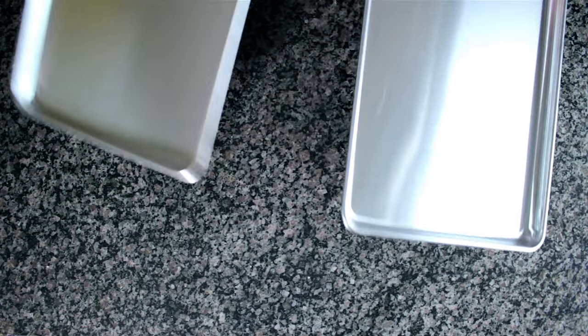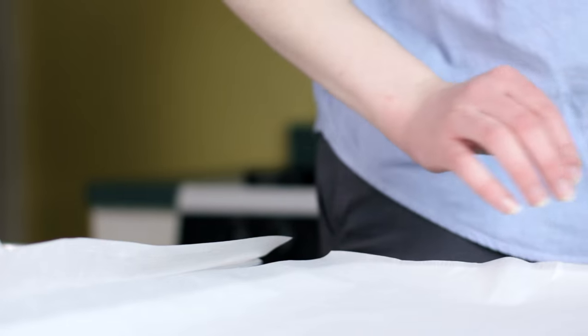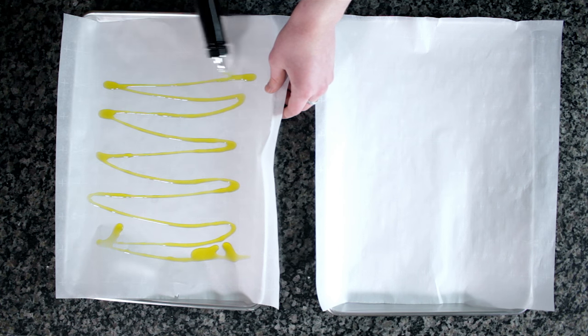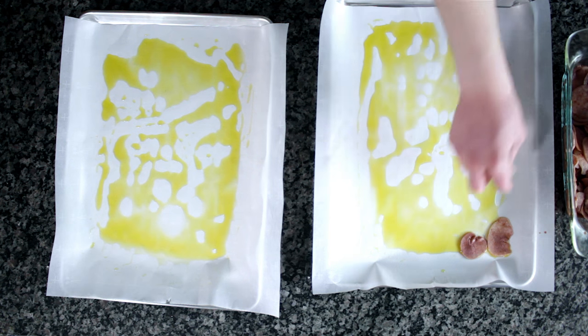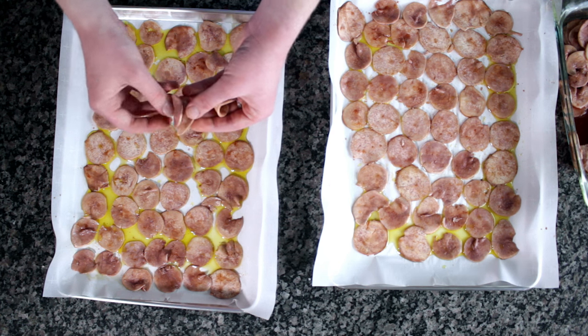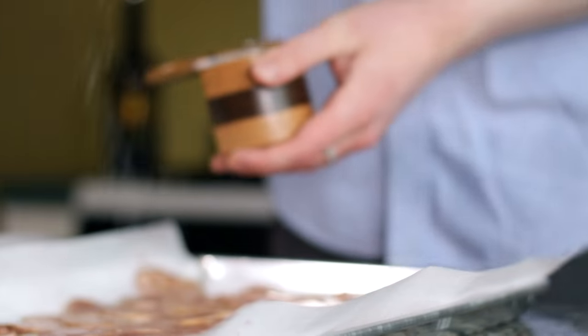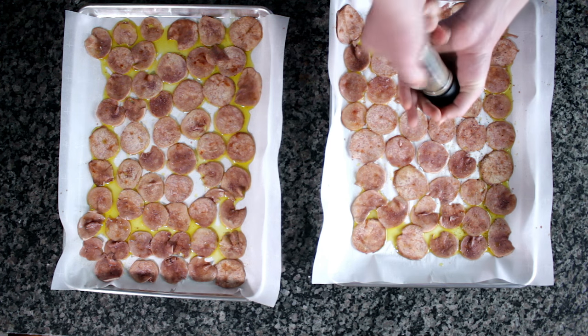Remember to preheat your oven to 350 degrees 30 minutes before you're ready to roast your mushrooms. After marinating, remove the mushrooms from the fridge and prepare two half-sheet pans with parchment paper. Drizzle a couple of tablespoons of olive oil onto each pan and brush that on in an even layer. Lay each mushroom slice down across the pan tightly so the edges are touching but no mushrooms overlap. Make sure to get off the extra marinade so it doesn't sizzle up and burn. Once our mushrooms are down, sprinkle with kosher salt and generously grind black pepper over the surface — I mean, they are called pepperoni, after all.